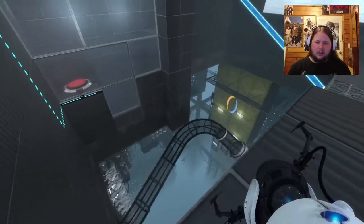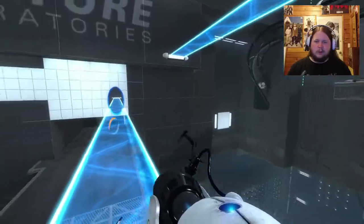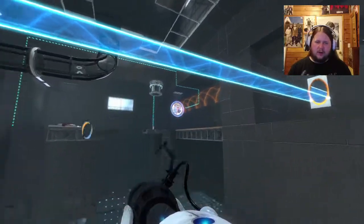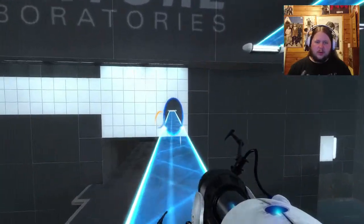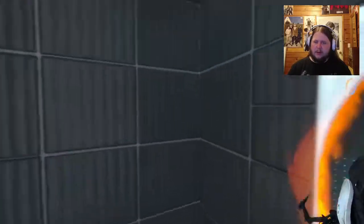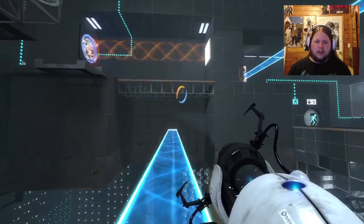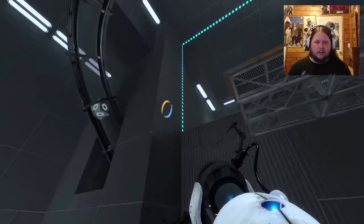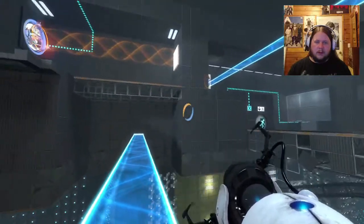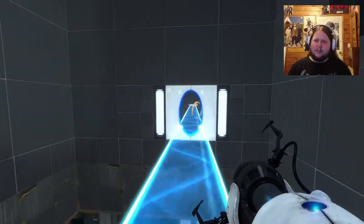Okay I'm a liar - I understand now. The rotated portal thing is for the excursion funnel over there. I'll do what I thought I was going to do before. This is actually something that I always thought about when it came to making episodes on YouTube.